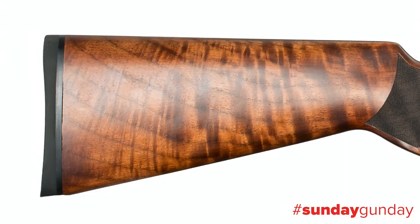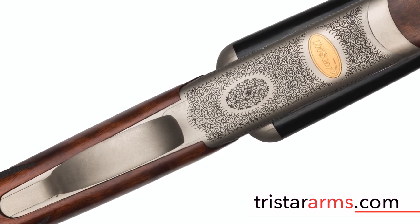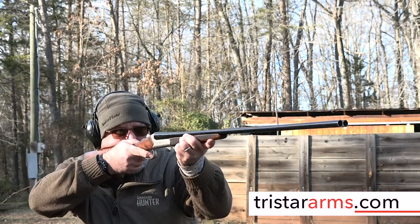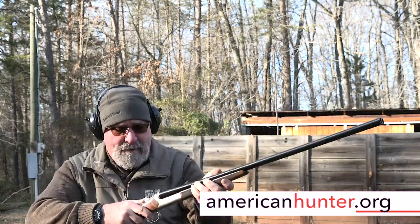To learn more about the Bristol Silver side-by-side shotguns, go to TriStarArms.com, and for more Sunday Gun Day any day of the week, keep checking in with us here at AmericanHunter.org.